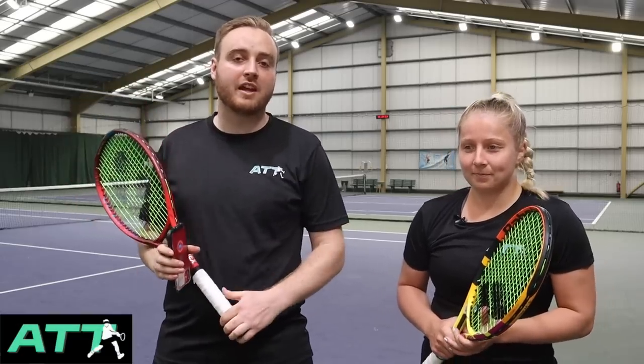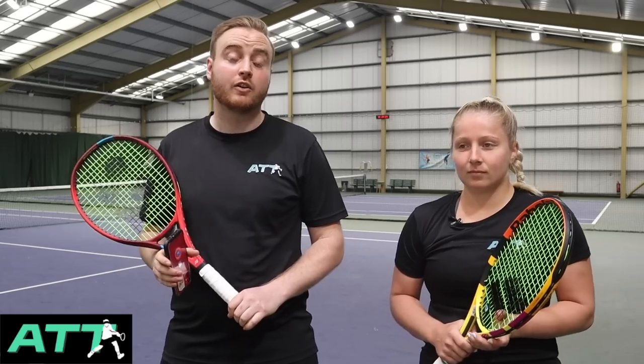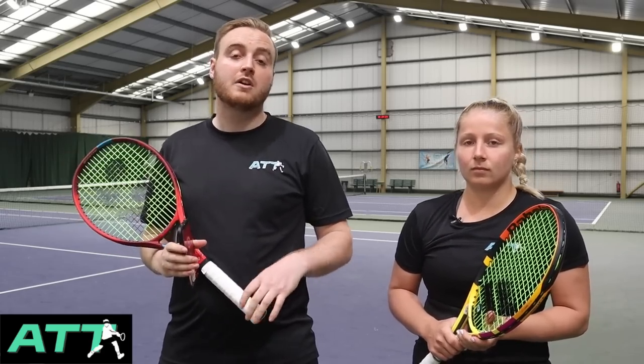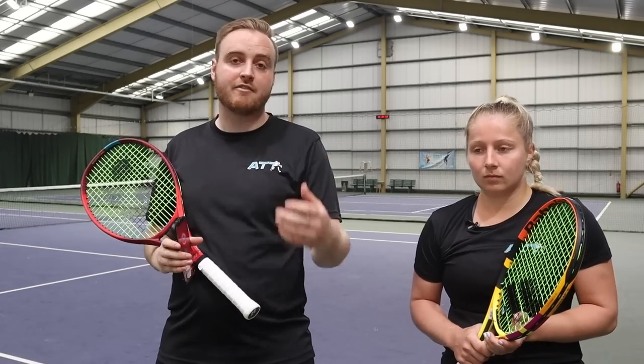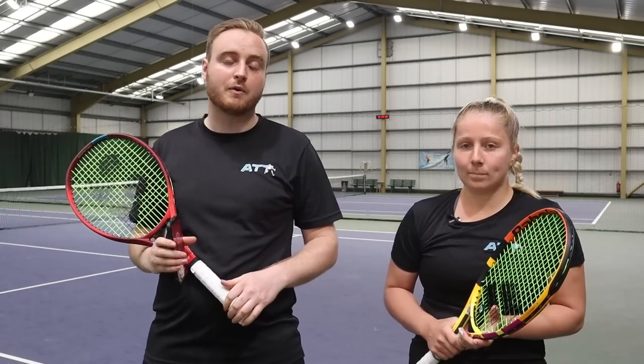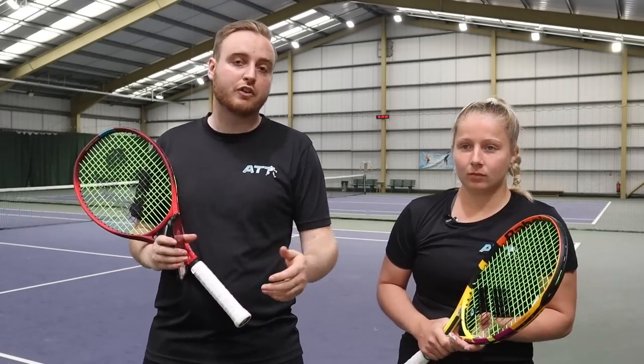Hi guys, welcome to another All Things Tennis racket review video. Today we're joined by Alice. Alice currently uses a Pure Aero, a 100 square inch racket at 300 grams. She's come to ATT to test eight rackets with us today to try and find the racket that's best suited for her game going forward. I'll let Alice introduce a little bit about herself and why she's looking for a new racket.